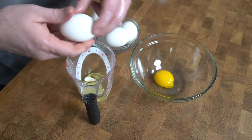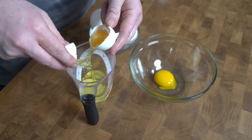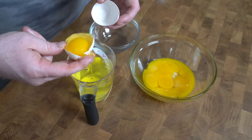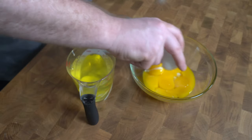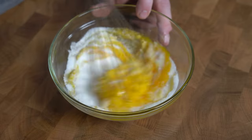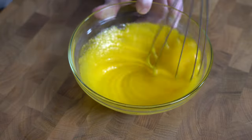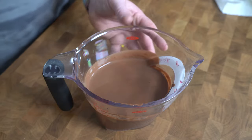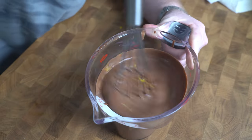We'll start with our eggs by separating our yolks into a bowl. To those yolks, we'll add the sugar and the salt and whisk that all together. We'll bring back our chocolate mixture, add the yolk mixture in, and whisk that until it's fully incorporated.